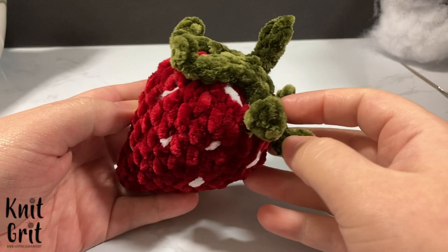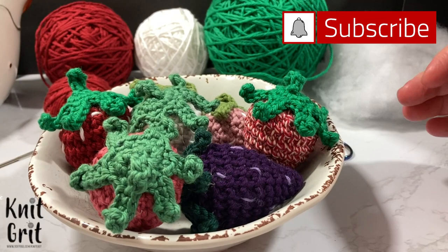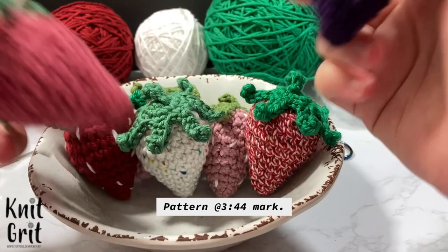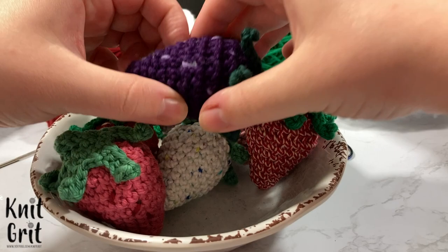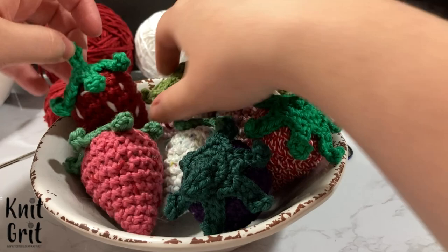It looks cute in plush yarn too! Hey guys and welcome to Knit Grip, my name is Cody Lee. In today's video we're going to go over how to make these really cute little tiny strawberries. I made an entire bowl of them because I wanted to show all the different color variations — I even made a purple one, and I love the little light purple I used for the seeds. Super cute — love this sock monkey yarn that makes it so you don't have to embroider little seeds.